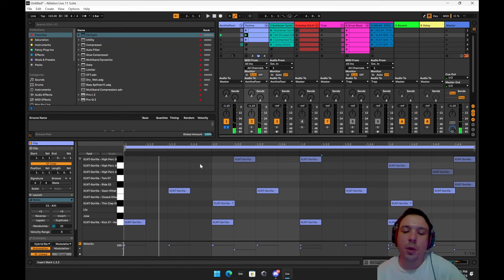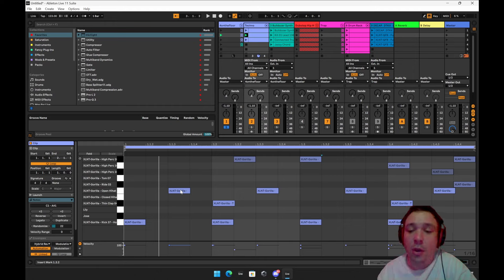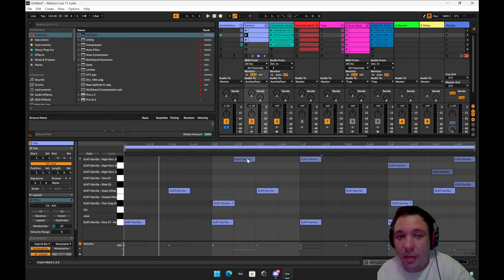What you want to understand about house music is that all of these beats are riding on the primary. The primaries are going to be one and three — those are your strongest. Two and four are your second strongest, and the ones between those are the third strongest. If you want to do a beat that's glued onto the grid like this, you want to increase variation by going on the off beats.